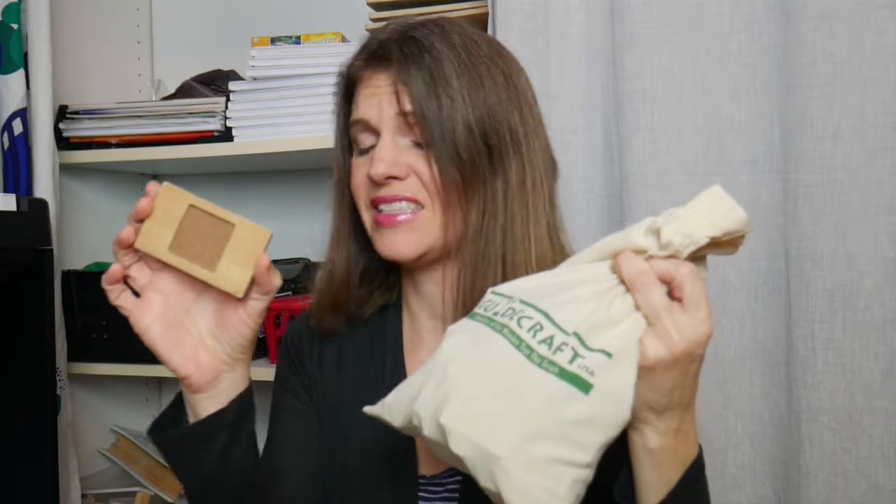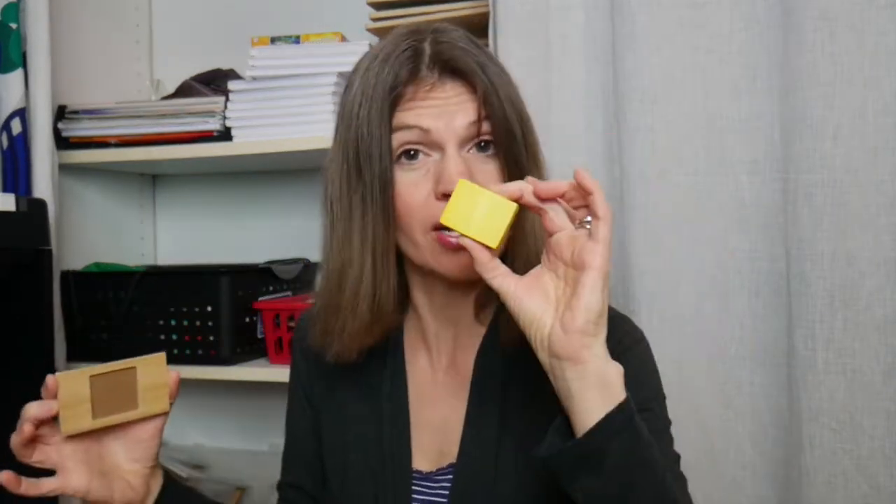There are also little shape puzzles where you can practice your colors — yellow, red, blue, green — the basic colors. And this pegboard kit is amazing. Not only is it a pegboard but it also has lacing. This particular pegboard has shapes, colors, and you can count them and stack them.